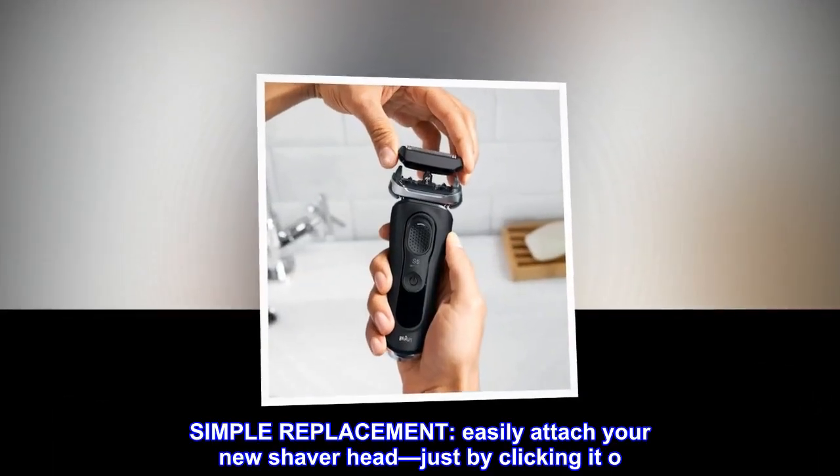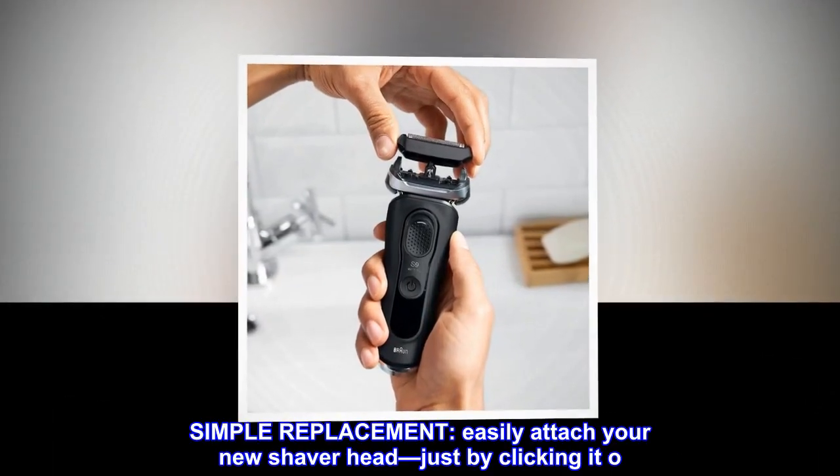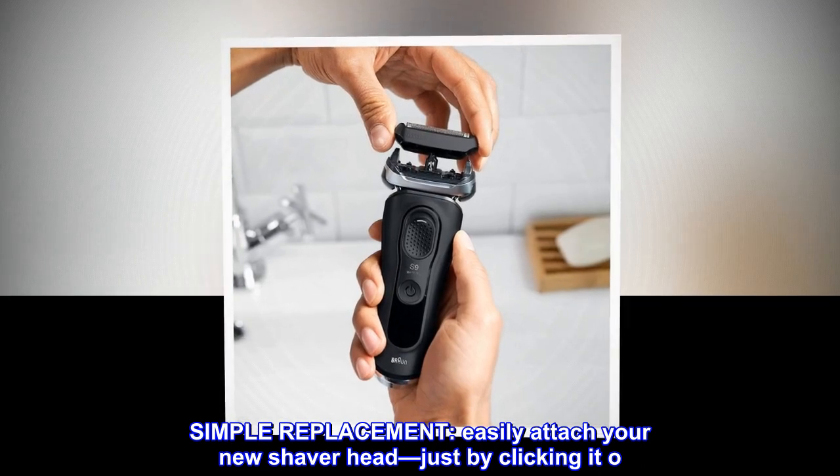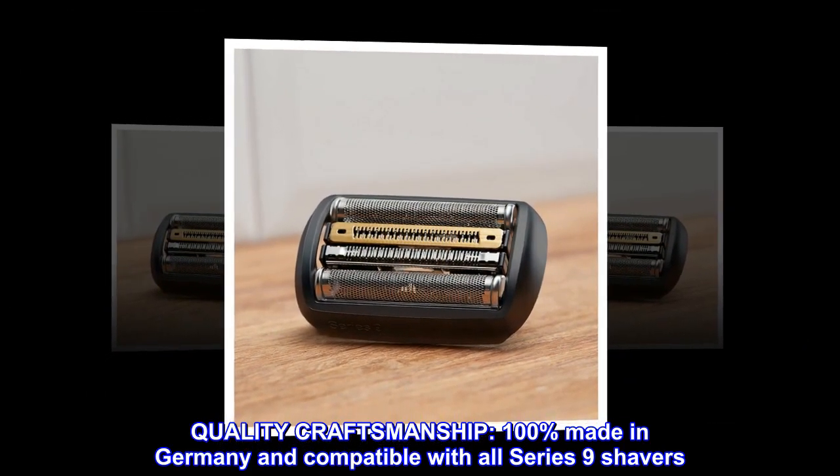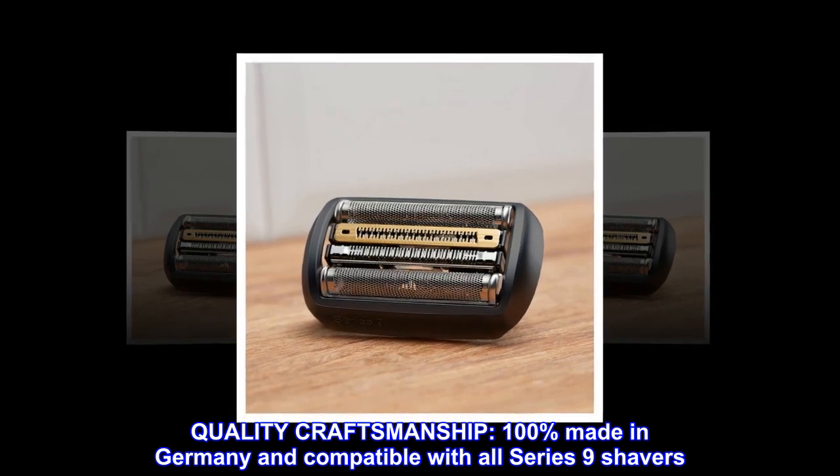Simple replacement: easily attach your new shaver head just by clicking it on. Quality craftsmanship: 100% made in Germany and compatible with all Series 9 shavers.